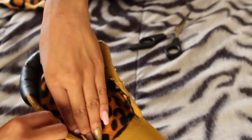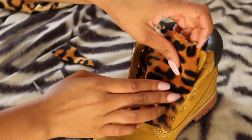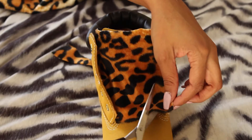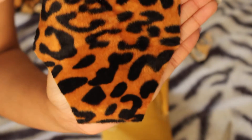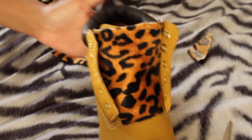I cut it diagonally so that it would fit better inside the tongue — you can see how the other side of the fabric was covering the holes for the shoelaces, so you want to fix that. I fixed it on one side and then the other by cutting diagonally up. When you put the fabric back inside the shoe it fits perfectly and the holes are no longer covered.